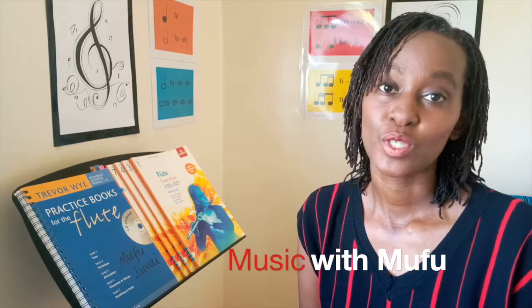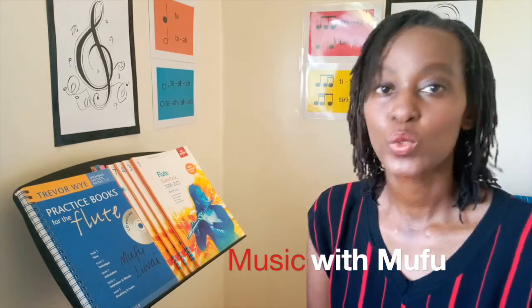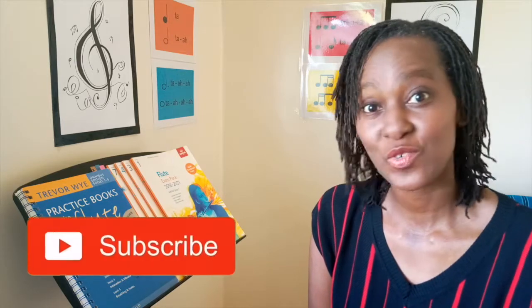Hi there! Welcome to Music with MUFU where I share tips on music lessons with a bias to flute. You've been isolated for a while now and you're wondering how you can go on with your music lessons, in which case you now have to turn to online sessions and you're wondering what do I need for my setup? Well if that's the case then stick around because I'm going to help you figure that out in the next few minutes.